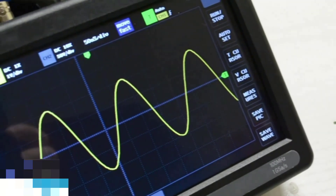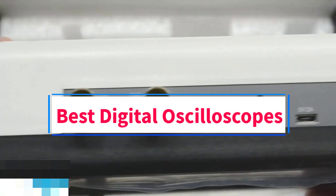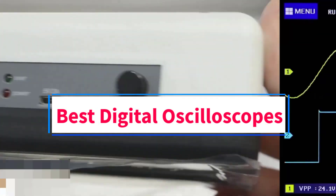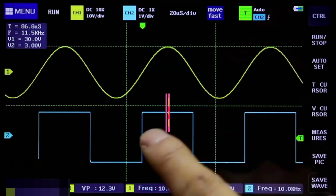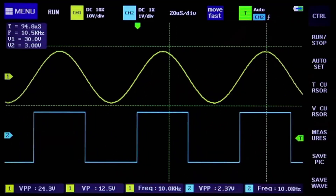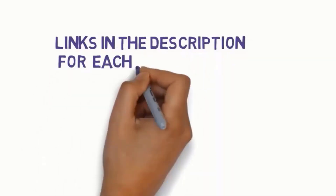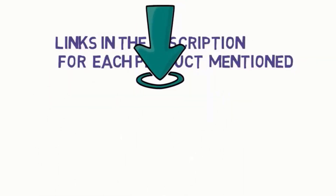Hi everyone, welcome to my channel. Are you looking for the best digital oscilloscopes? In this video, we will look at some of the 5 best digital oscilloscopes on the market. Before we get started with our video, we have included links in the description, so make sure you check them to see which one is in your budget range.